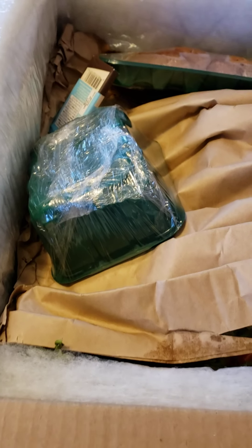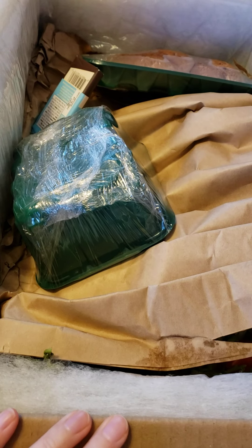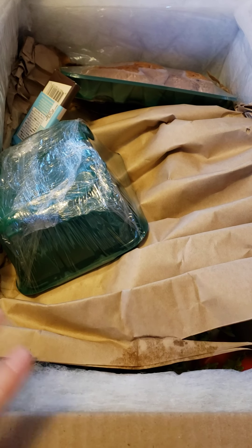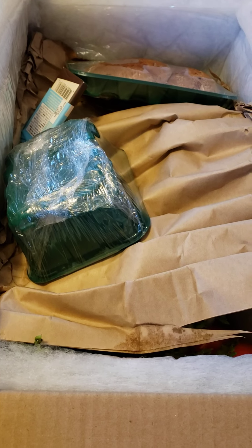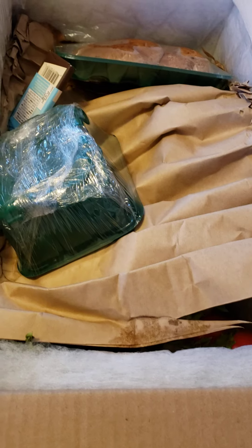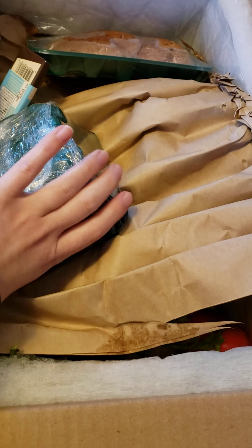All right, so here is my second unboxing from Misfits — came in the mail. I already took out the ice packs; I'm gonna save those to see if we can donate them to somebody who needs them.